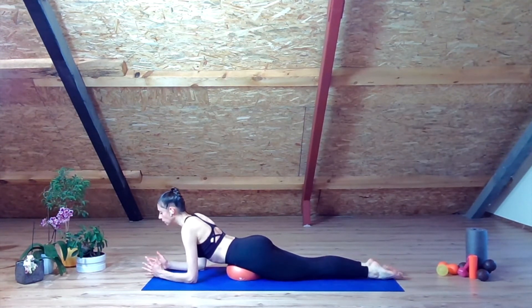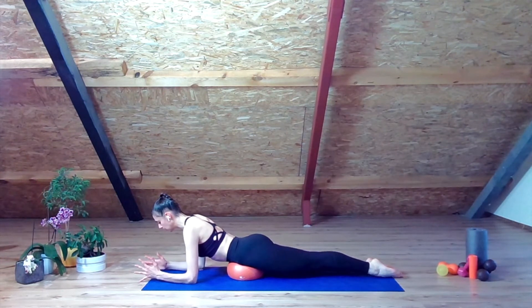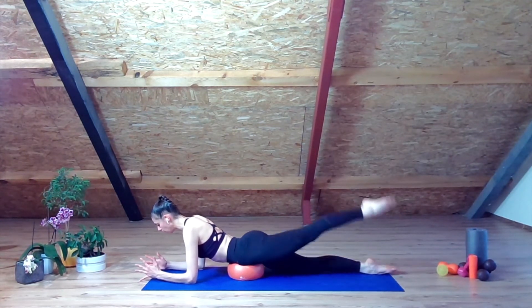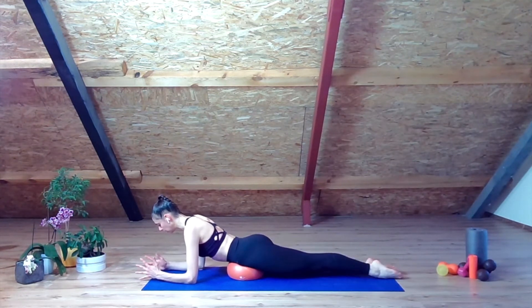Okay, we're ready to start. Simply in parallel arabesque. Eight, seven, six, five, four, three, two, last one. Change.